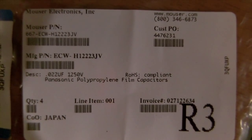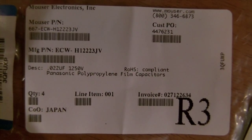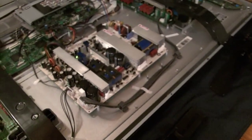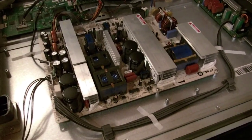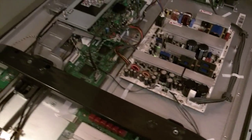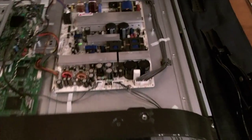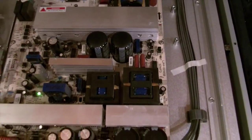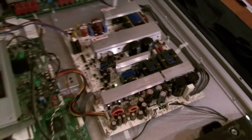I couldn't find the 800 volt ones anywhere — they were back ordered — and I wanted to bump it up to a higher voltage anyway, so I went with a 0.022 microfarad 1250 volt film capacitor. I got some extras; this is what they look like. That's all it takes — hopefully this helps if you have that power problem. It's less than a five dollar fix, and if you know what you're going after and you know how to solder, it's pretty quick.